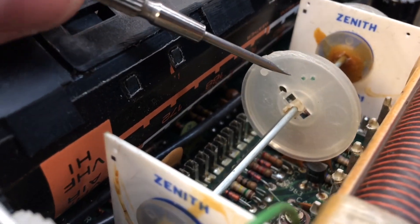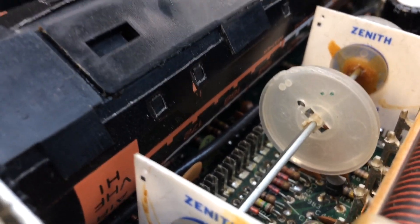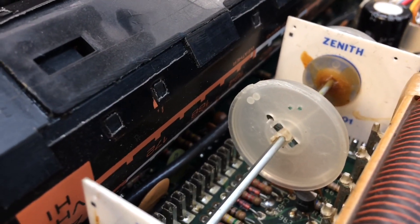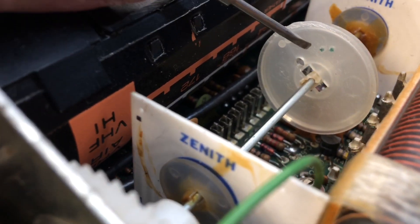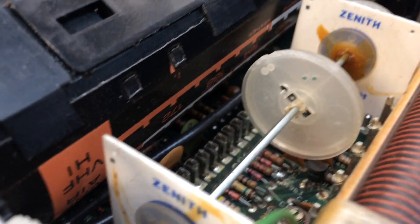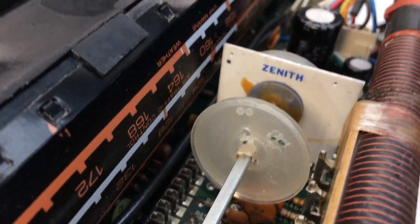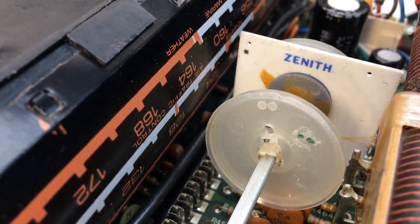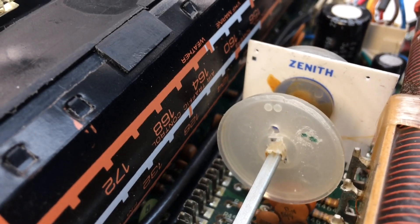If you look real close here, I've tried to mark my glue point locations where I think the contact point itself was originally attached to the plastic hub. You can see I roughed things up — I'm not sure if this is going to hold or not, but time will tell. Let me go ahead and mix up the adhesive and get that applied.